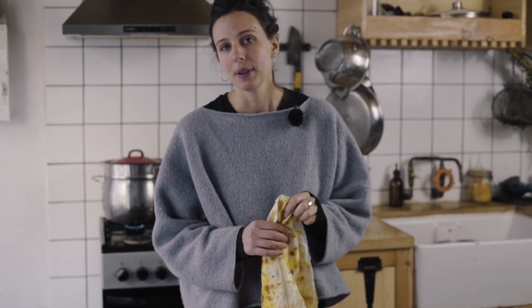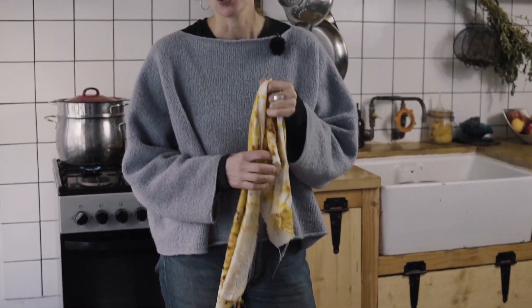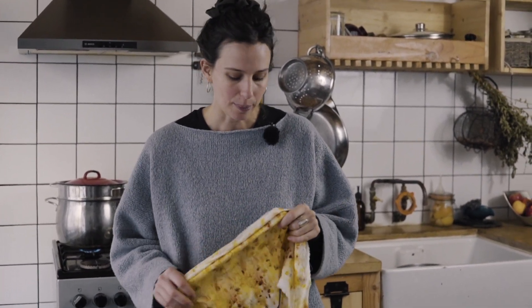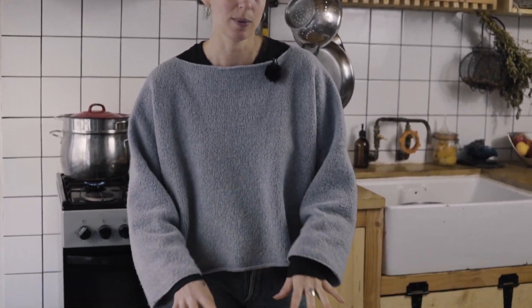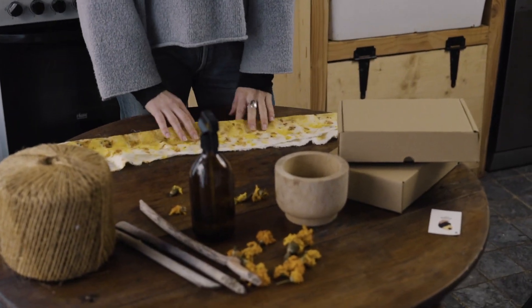Once this is dry, you'll need to iron it with a hot steam iron to help set the colours even further, then let it dry again and give it a wash with some pH neutral soap — and then you're ready to make your scrunchie. If there are any instructions you feel are unclear in the video, please do take a look at our website because there's an ebook with written instructions that will be able to help you. So yeah, now we're going to go and sew the scrunchie.